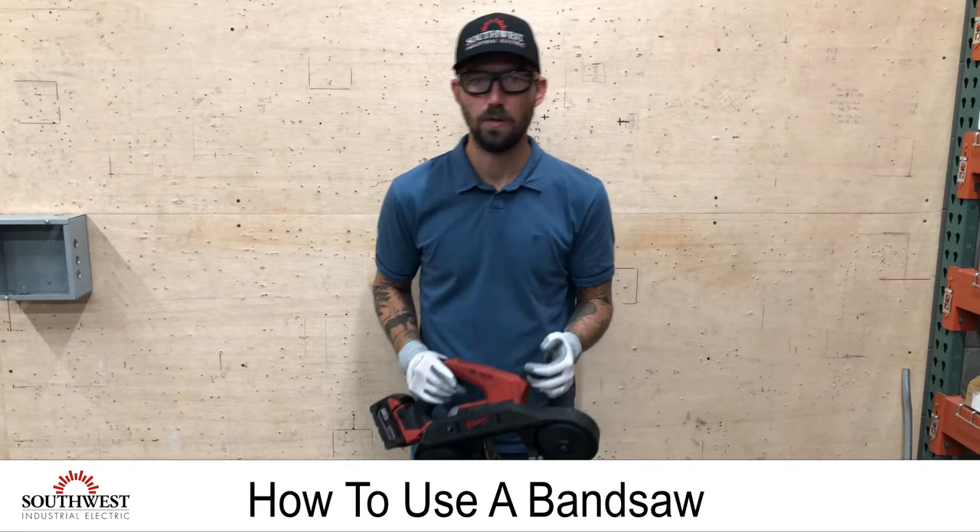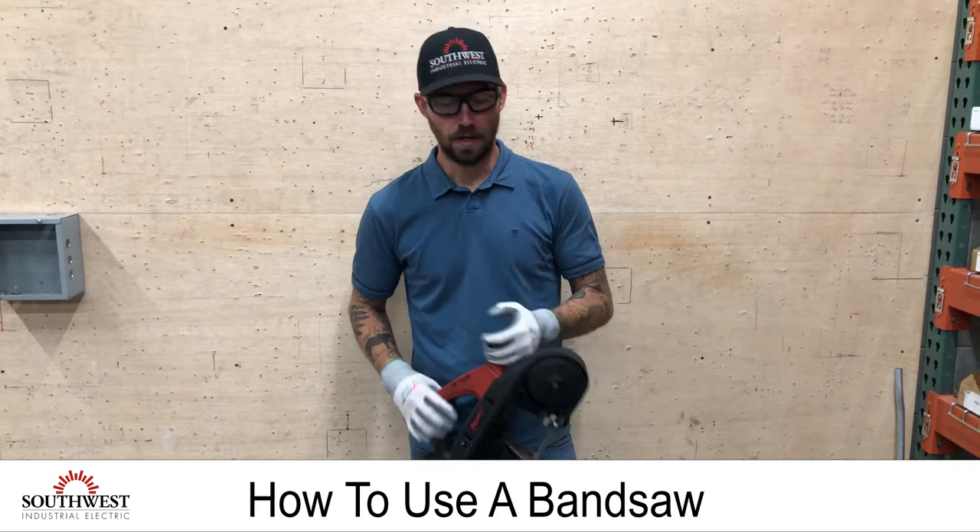Today we're going over the proper use of a bandsaw. This is a handheld bandsaw. We use this in our field for cutting conduit, cutting strut, and things of that nature.